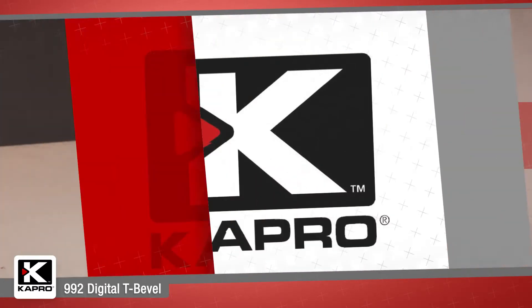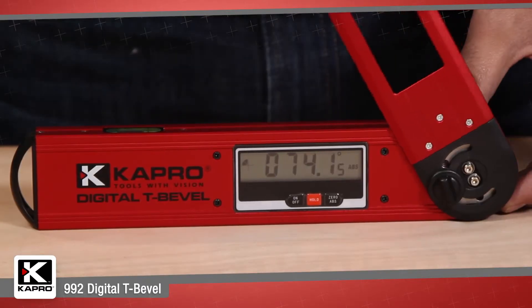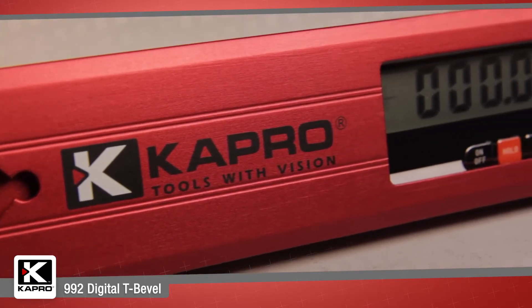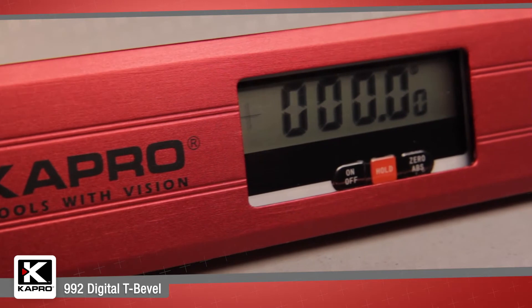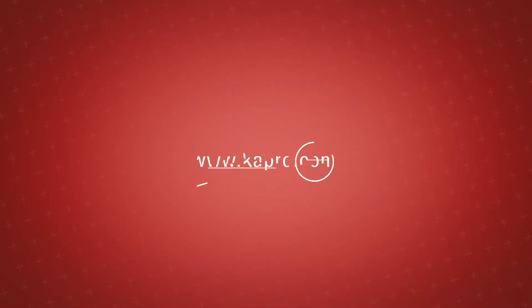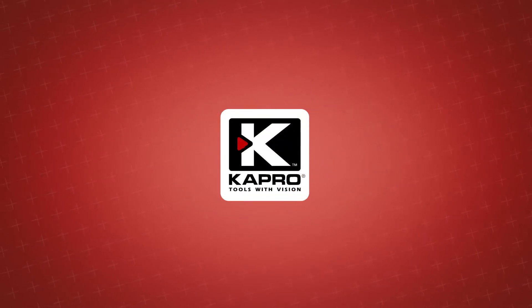Capro's 992 Digital Bevel — intuitive features, easy functionality, and maximum precision for a great price — delivers added value for professional results. Be sure to see what other cutting-edge innovations Capro has to offer at Capro.com. Another innovative solution by Capro.